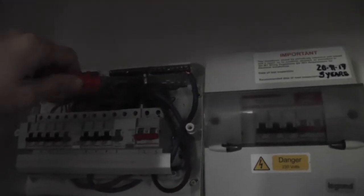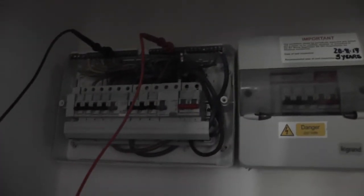So I've put the last test in. This is the last test — it's between neutral and earth. Good. I'll just go to the other neutral because we've got two neutral bars, one for each RCD. So I'll just test that again.